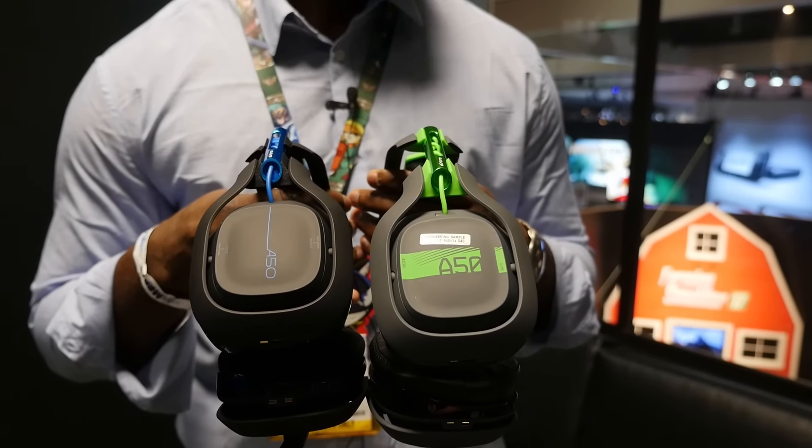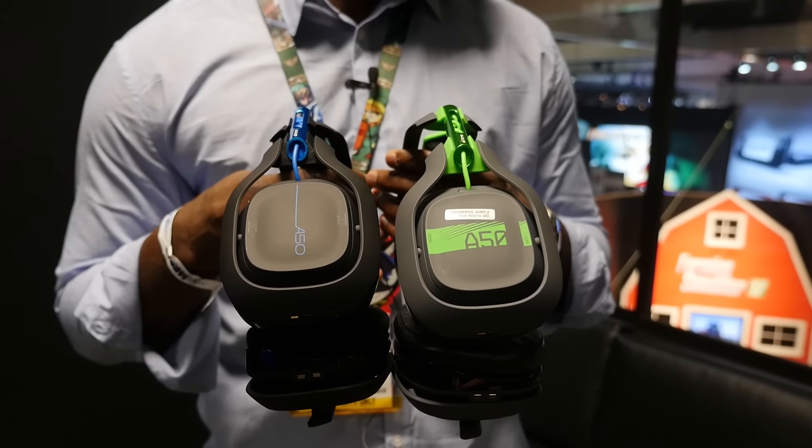If you have any questions or comments about the new Astro A50 wireless headset, let us know. Don't forget to like and share this video, favorite it, subscribe to the channel, and always enjoy your entertainment.